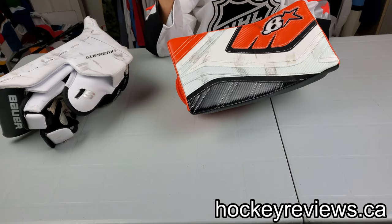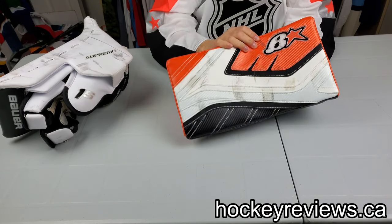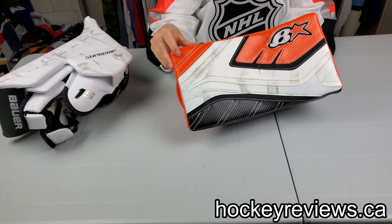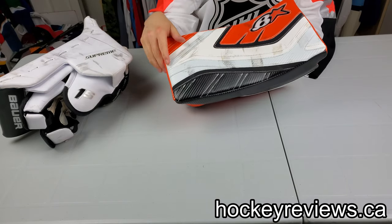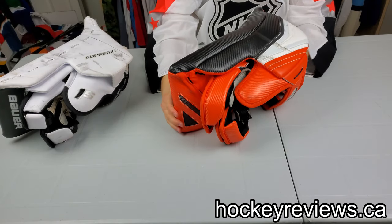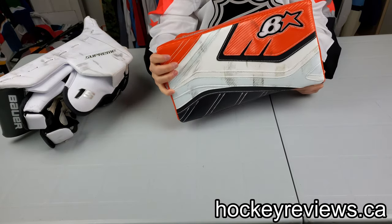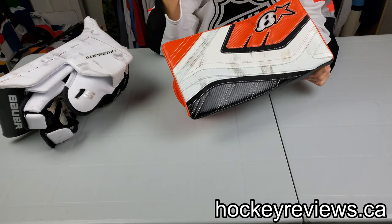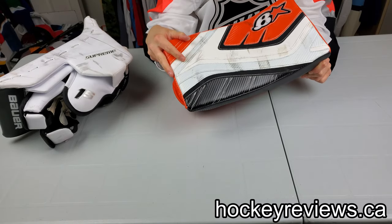Hopefully this video was helpful. Thank you very much for watching. Remember to like the video, subscribe on YouTube, and follow me on Twitter — Instagram links are in the description. If you have any questions or comments about this blocker, leave them below. In the description will also be a video of the catching glove and the pads. And finally, if you ever buy a piece of equipment because of one of my videos, please reach out to manufacturers via social media or email — it helps me get on their radar so I can get more gear to review.